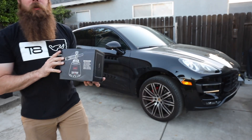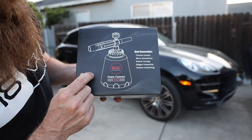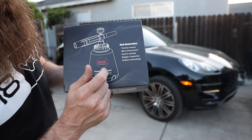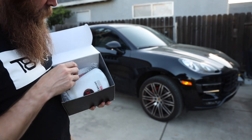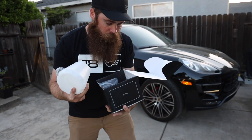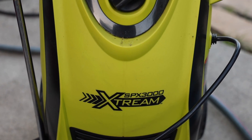What's up guys, welcome to Blake's Garage. Today we are going to be doing a foam cannon review. I just got this new MJJC foam cannon pro and I'll have a link down below. They did send this one out to me to see how this works. I have a couple other foam cannons and I've done quite a few reviews on pressure washers.